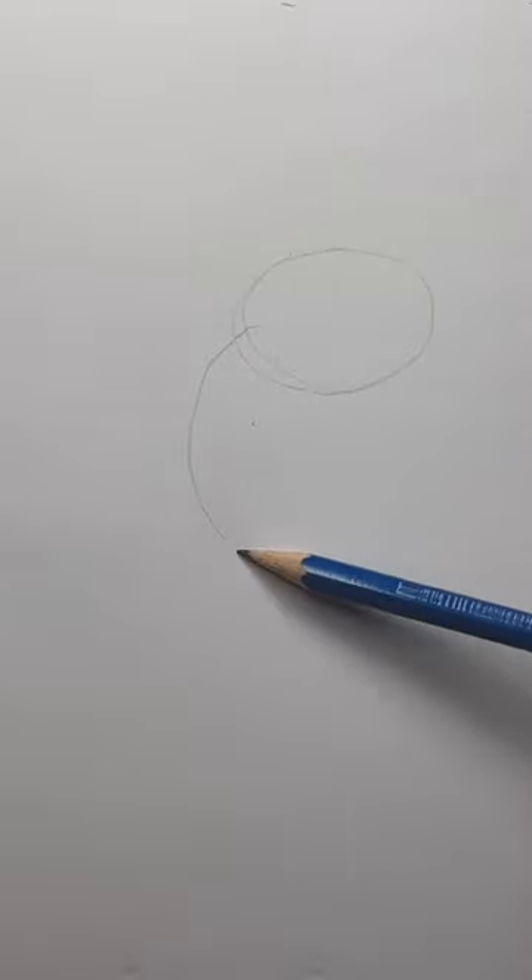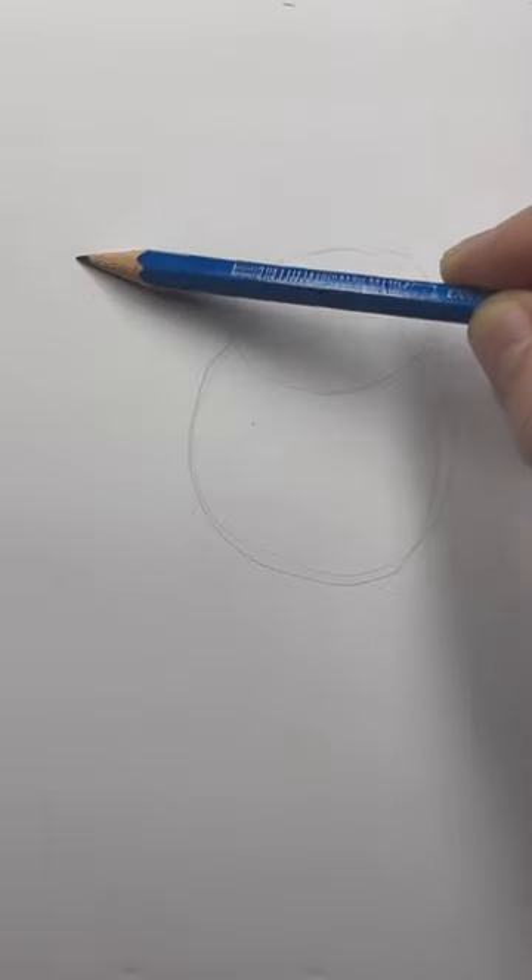I draw a camel the same way I draw anything else. I find the big shapes, like these circles, and smaller circles. I start adding lines. These are guidelines, not final lines.